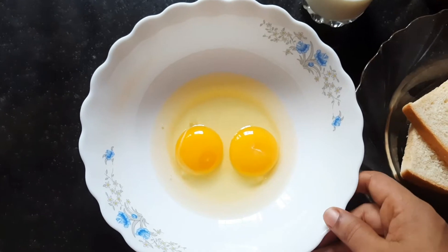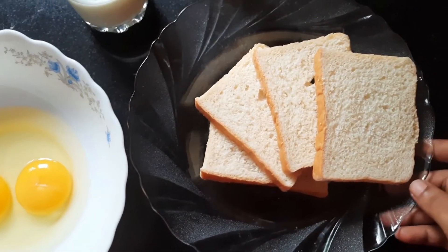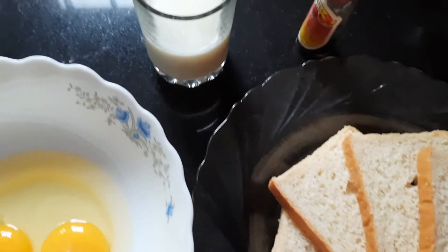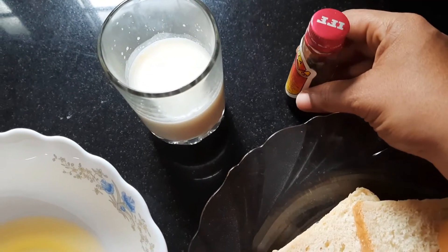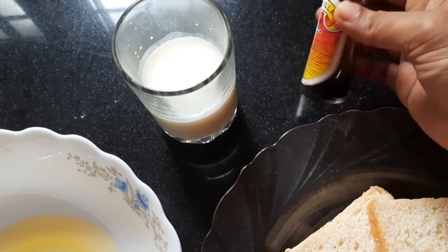I am going to put it here. Take it in a minute. We have to cook bread. If you have a bread, we will cook bread. I am going to cut it in a minute. We have to make a recipe for the restaurant.